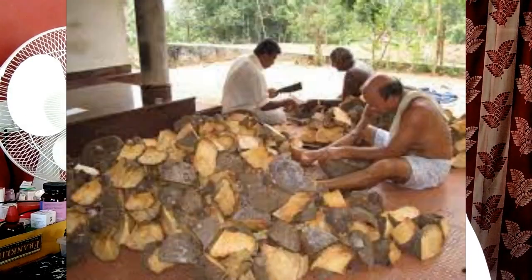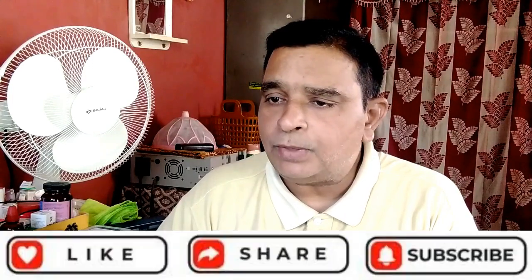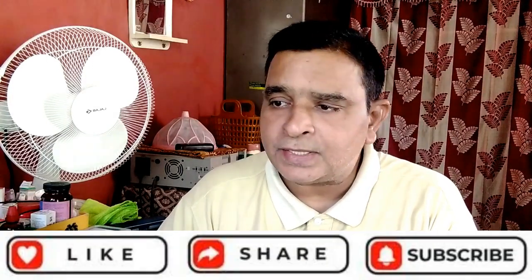The next point is: what are the challenges of yam production? Inadequate extension service, pest and disease attack, high cost of hired labor, high cost of seed yam, use of unimproved seed yam, climate conditions, and bad road network were identified as problems working against yam production in the study area.